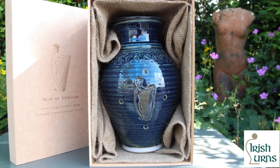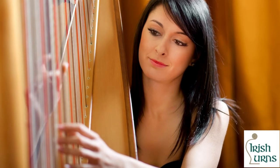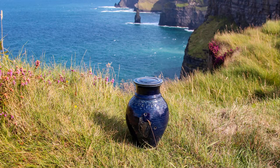Our Ban Na Heron Cremation Urn is one urn that features harp symbolism with Irish urns. Ireland is often represented as a woman on the ancient Irish harp, which is unique to our Celtic Irish heritage.